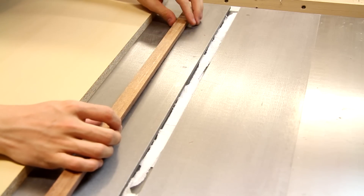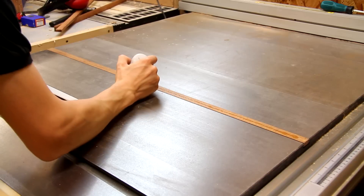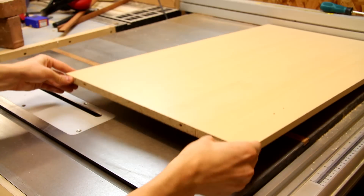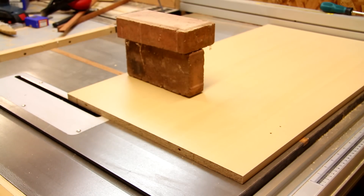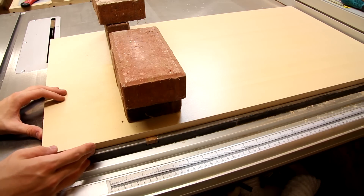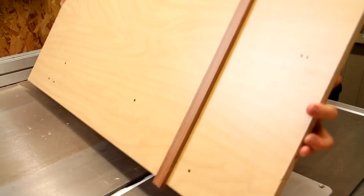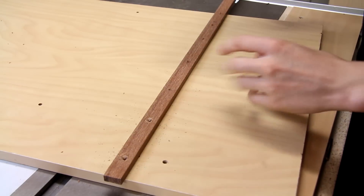I'm just using a few pieces of tissue paper to shim up the runner so that it's flush to the table surface. Now I'm just applying a thin bead of CA glue to temporarily attach the panel to the runner and I can just drop the panel on top of the runner. Here you can see that I've used the front of the table saw to help me mount the panel at least reasonably square. With the sled flipped over I can fix the runner in place with a few screws.